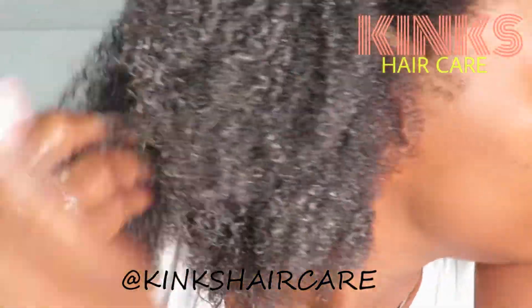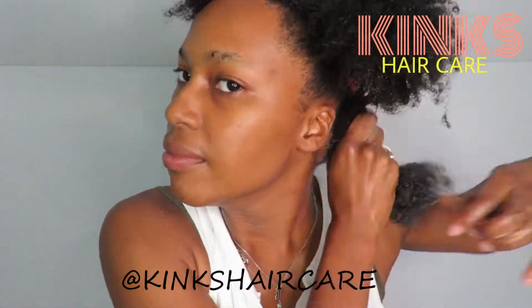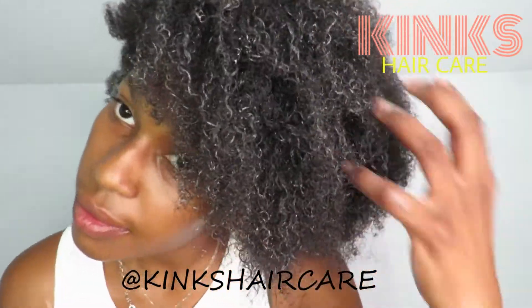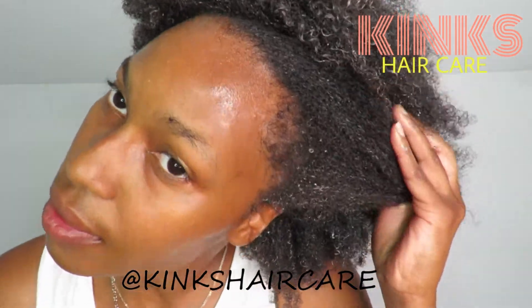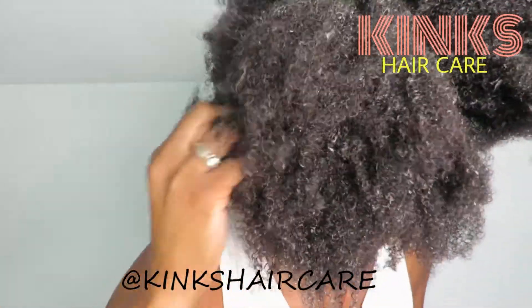After I do that, I get a comb and work my way from the ends to the root. Once that section is fully detangled, I move on to the next section. You're just going to continue and repeat these steps throughout your entire head — just make sure that you completely rub the product into your hands and wait for it to turn into an oil before you apply it to your hair.